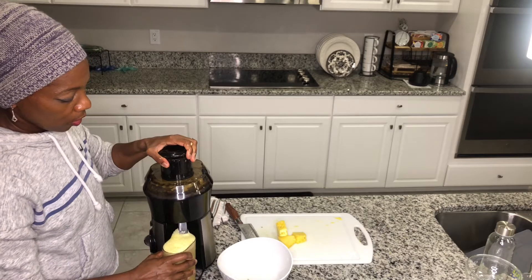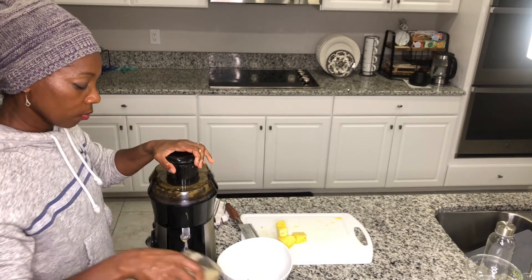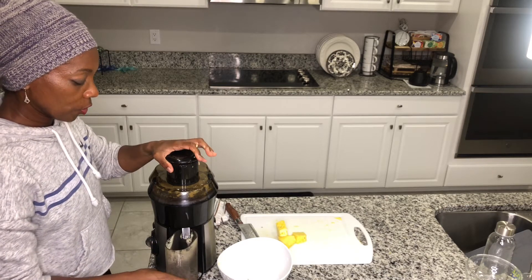I'm just gonna make sure I wait for that to stop so I don't have a lot of dripping on the edges. This is rich, it's creamy.